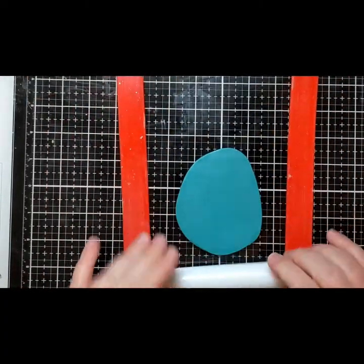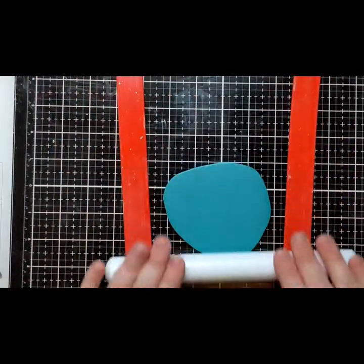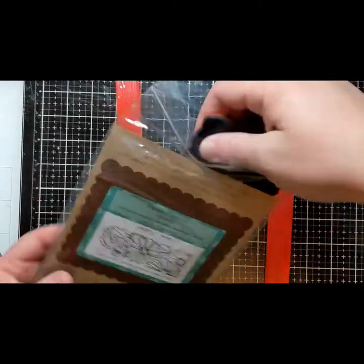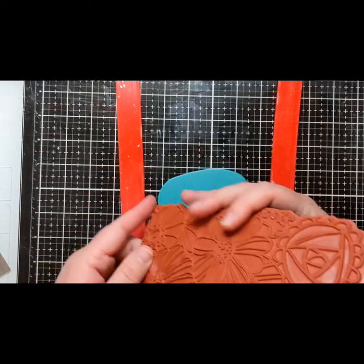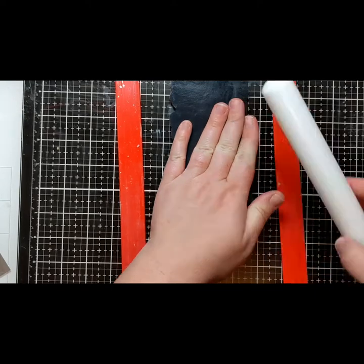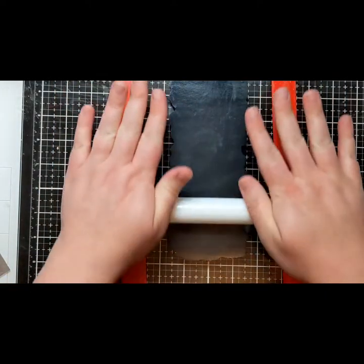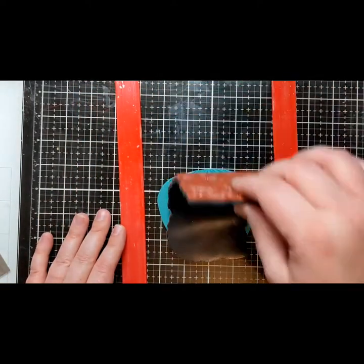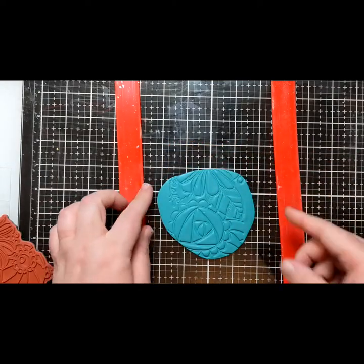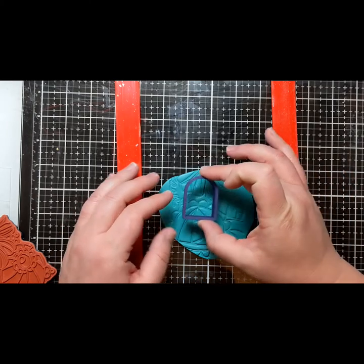For these first earrings I'm using the Funky Flowers stamp set from Unity Stamp Company designed by Ann Corbier Scott. I've found that red rubber stamps work beautifully with polymer clay — they don't stick to the clay and they're more deeply etched than photopolymer stamps, so they leave a nice clean impression. I'm working on my Tim Holtz glass mat, which keeps the clay flat and not too warm. Once the clay is rolled out I lay the stamp on top, roll it slowly about five times with medium pressure, peel the stamp off, and I'm left with a really nice image on the clay.